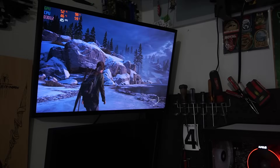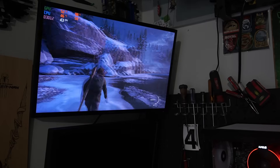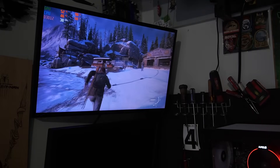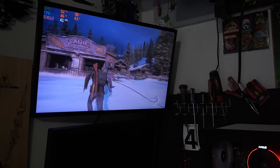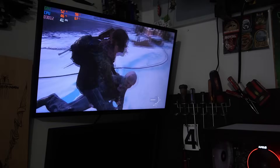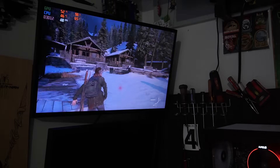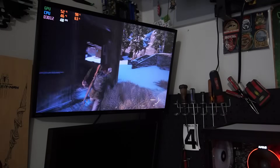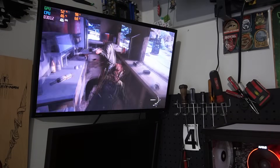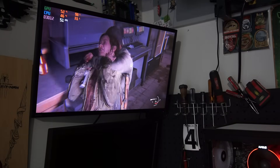First game: The Last of Us, 1080p, low settings. We're averaging about 30 to 40 frames per second — you get dips into the 30s, but for the most part I'm seeing around 30 FPS. The game looks pretty good, very playable, and you can still have a decent gaming experience. Everyone gets caught up in the latest and greatest 1440p and 4K, but 1080p is still good. For the price, you can't go wrong.